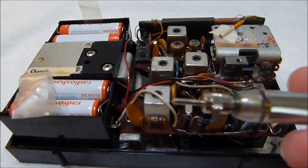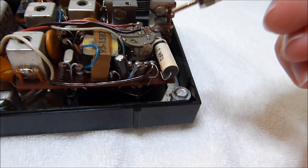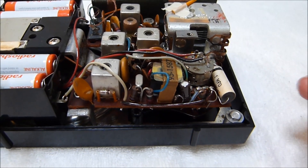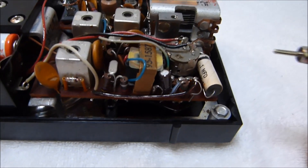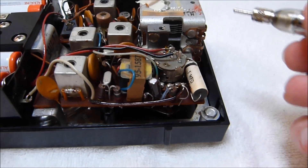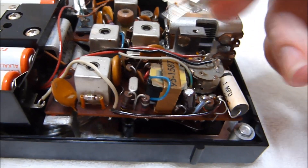The very first place I would try using a signal injector like this on a transistor radio that just isn't picking up any stations is right here — the center tap of the volume control. If you don't get any audio on that with the volume turned all the way up, then you probably have either bad output transistors, a bad output transformer, a bad speaker, or a power issue. It at least narrows down where your problems lie. You can kind of separate whether your problems lie in the audio amplifier stage or the preceding RF and IF stages.